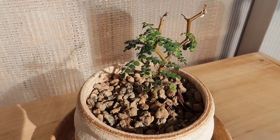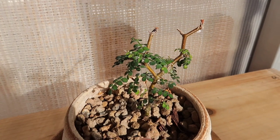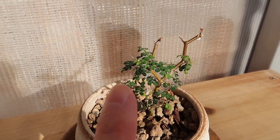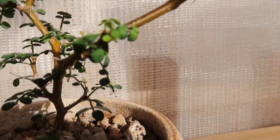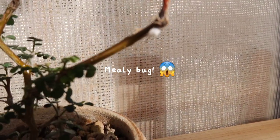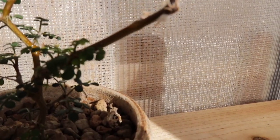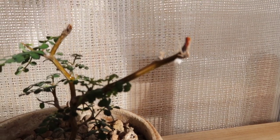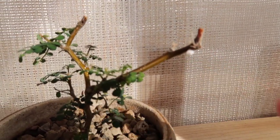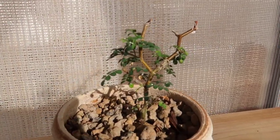I managed to salvage this much of it. It was actually much sadder before but I managed to get some green leaves out of it. But then I noticed — what is that? That is a mealy bug. It's really big right there. So we're gonna treat that today. I'm gonna treat the whole plant.